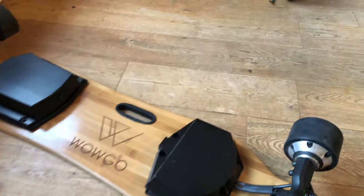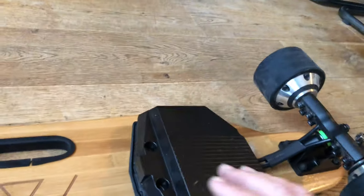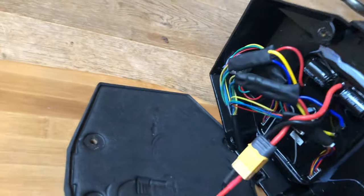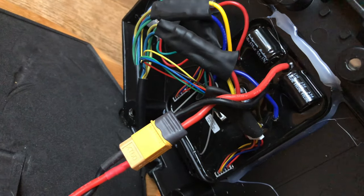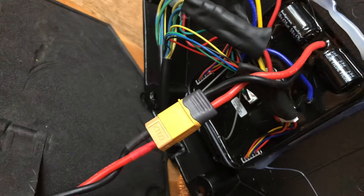So with all the screws removed, we get to the position now where we can lift up this board and see what's inside. There's our controller board. And the first thing I see is - oh no - I'm going to have to... it's been siliconed in there, obviously for stability.